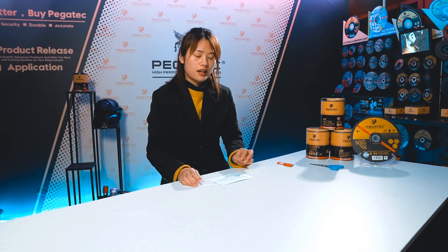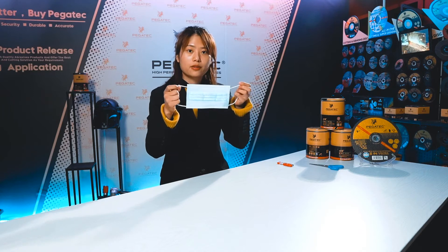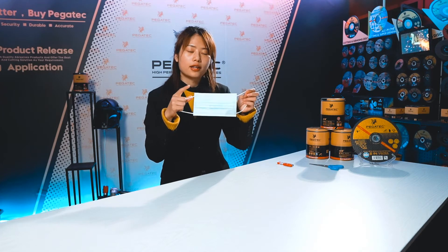And today the topic for us is how to distinguish the good quality face mask. You can see this is a disposable face mask, and we will do some test for our face mask.